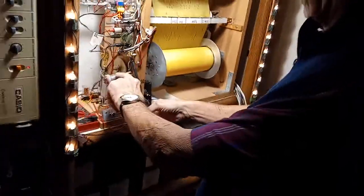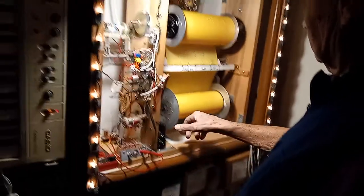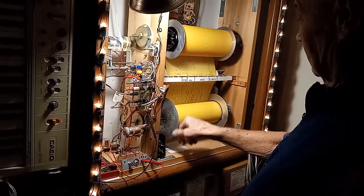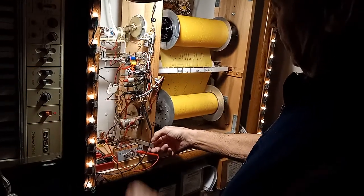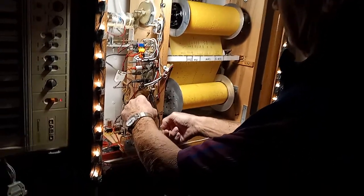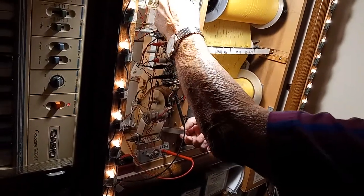It actually moves the motor against the gears — sometimes you gotta have a little help to get it started. And when it goes up here, this is the way that it engages the reverse motor.